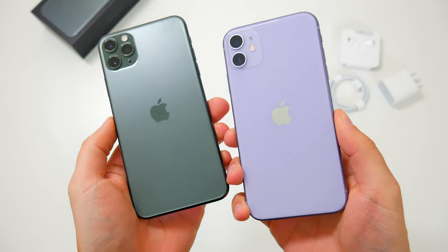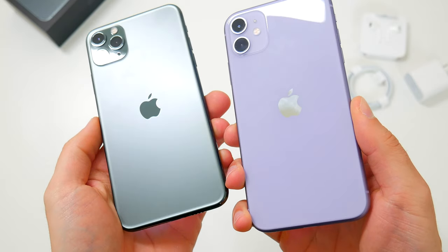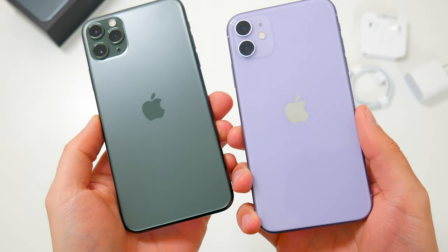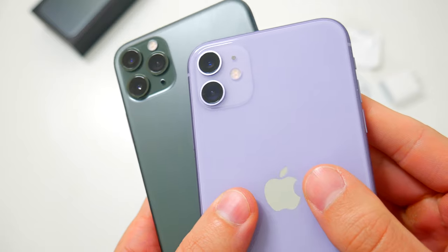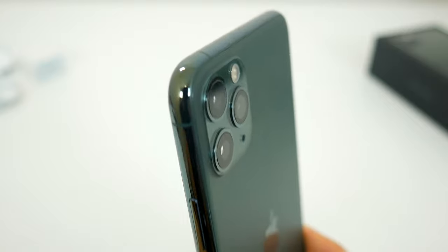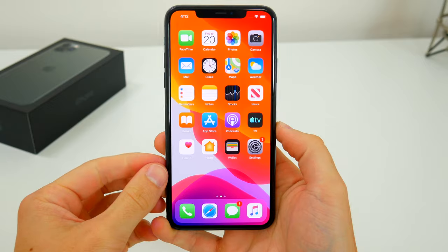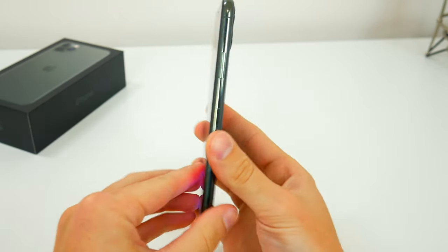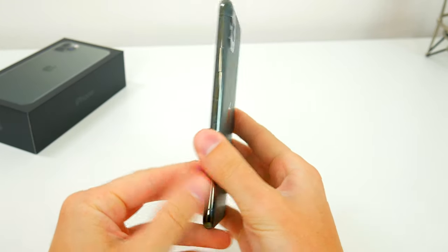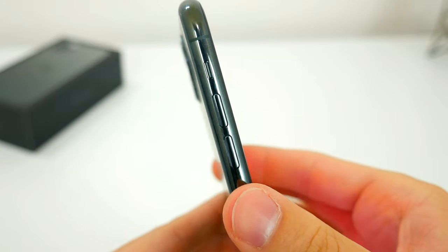Side by side with the regular iPhone 11, you can definitely see the difference — the purple iPhone 11 has a standard glass back, while the 11 Pro has that frosted glass. Interestingly, the camera area on these phones has the inverse glass finish: glossy on the Pro and frosted on the regular 11. The edges on the 11 Pro are color-matched stainless steel, which looks super premium. In the hand, this phone feels noticeably heavier than last year's device, and that's because it is — at nearly 8 ounces, it's more than half an ounce heavier than the XS Max, and it's the heaviest iPhone Apple has ever made.